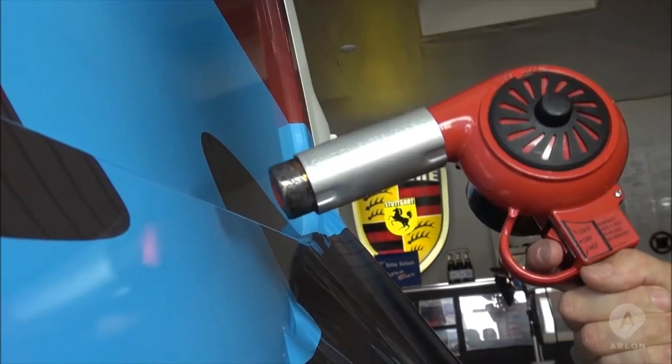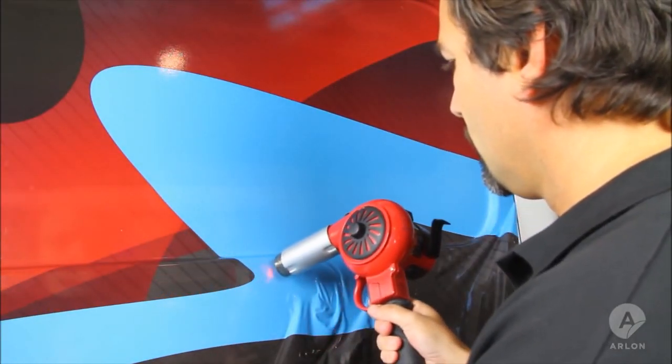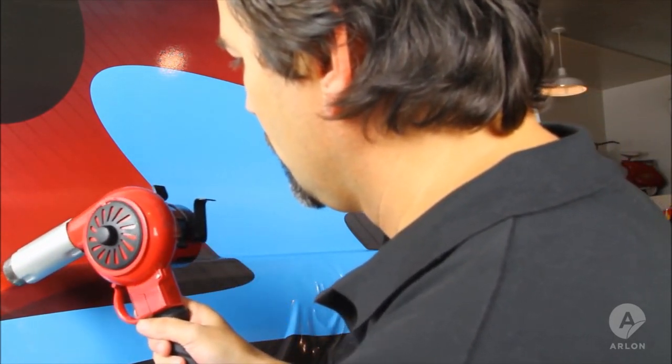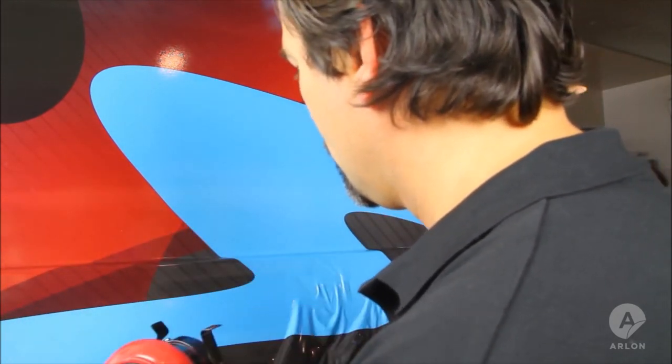Using a heat gun allows you to heat a large area evenly. Door jams and sharp contours in the metal may require more heat, as there are often support struts welded to the body in these areas.